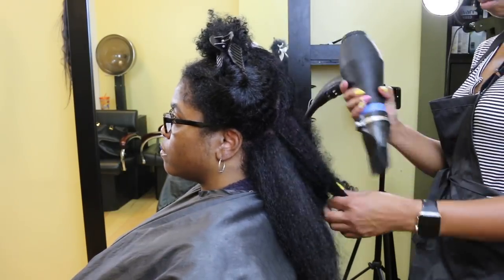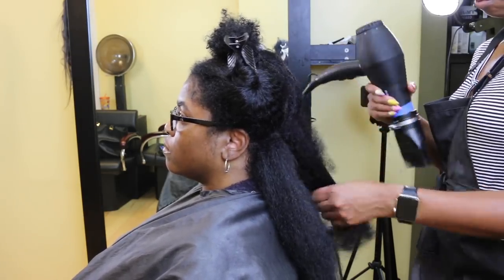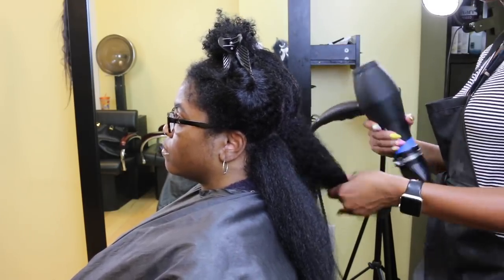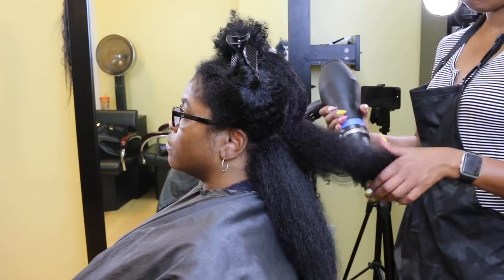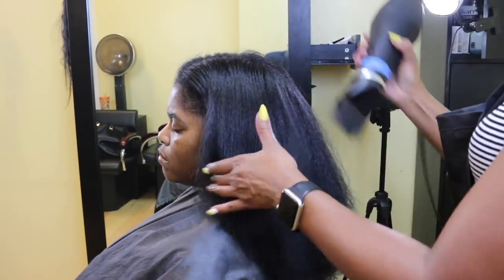I'll keep blow drying in small sections until the entire head of hair is dry, making sure it's 100% dry — because doing a flat iron on slightly wet hair will singe the scalp, and we want to be careful of that. Now that I'm done blow drying, I'm going to go through and make sure I don't have any wet spots.